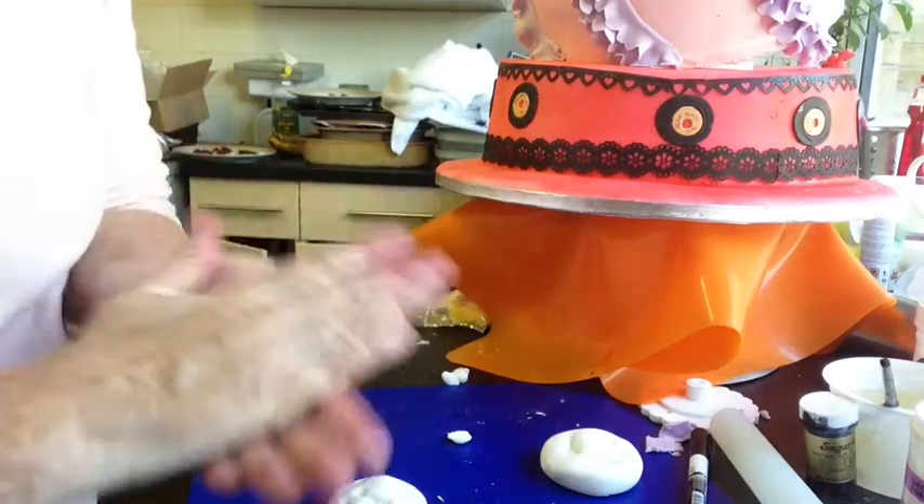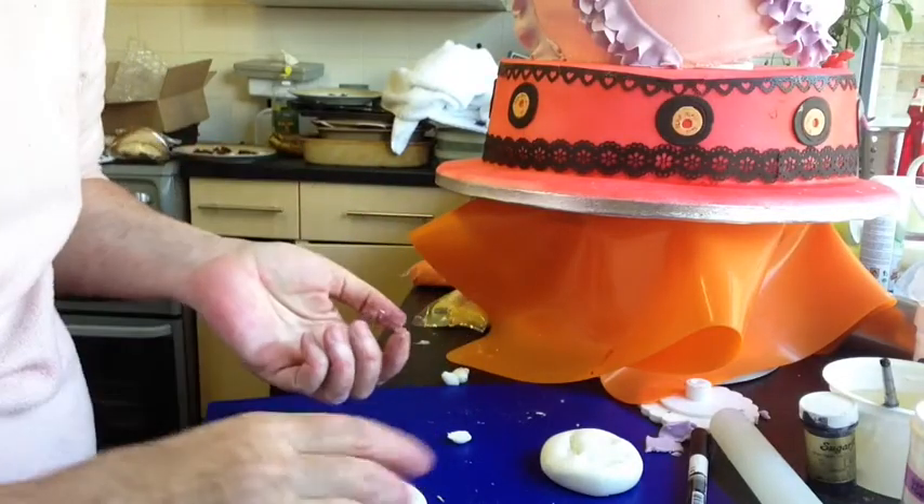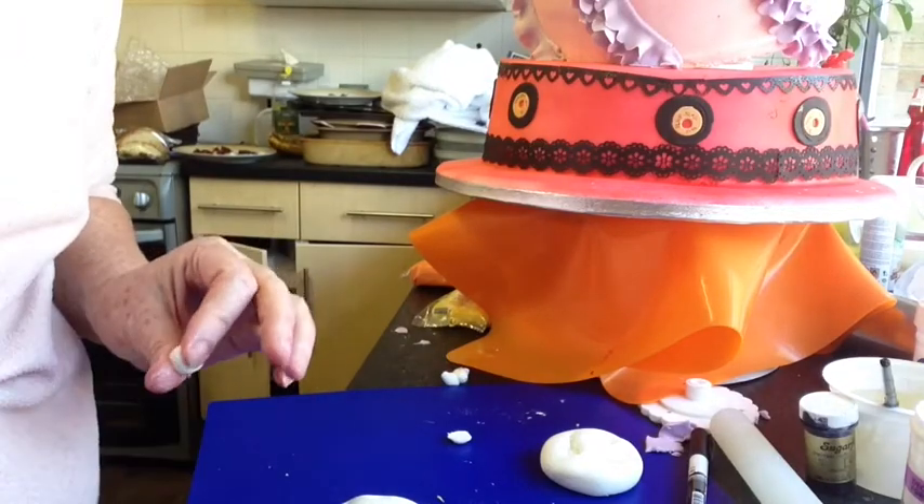Well, I hope you find this useful and hopefully you can make your own little molds. Bye for now.